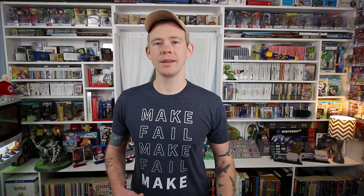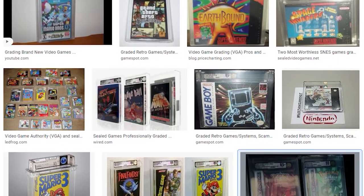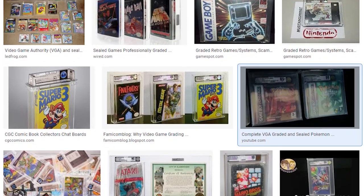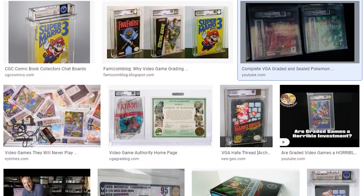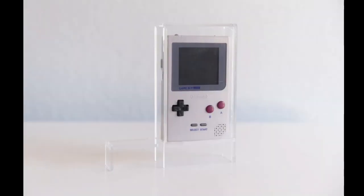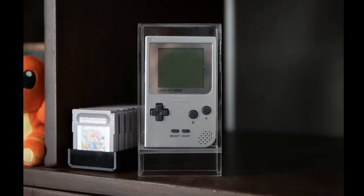The first thing to go over is what is an acrylic case and what is it designed for. I've seen a lot of acrylic cases and plastic cases over the years, especially for things that have been graded and placed into cases forever and put on people's shelves as a centerpiece. But acrylic cases keep coming up as a standard item that people are able to bring into their collections to display their boxed games.